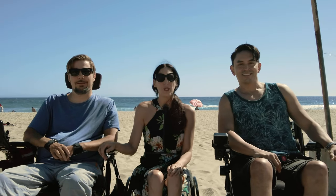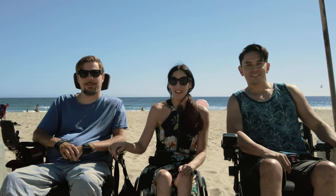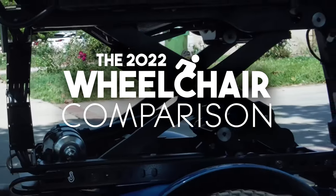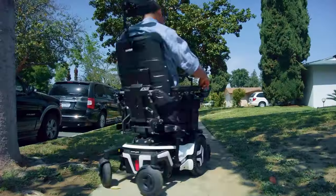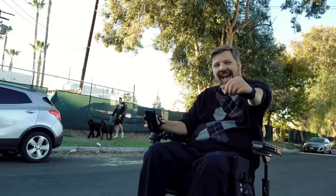Welcome to the 2022 Wheelchair Comparison, brought to you by the Christopher and Dana Reeve Foundation and Gold Pictures. Keep in mind, everyone has their own needs and requirements, so look out for what's best for you.